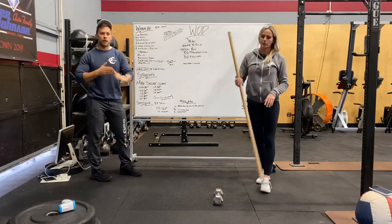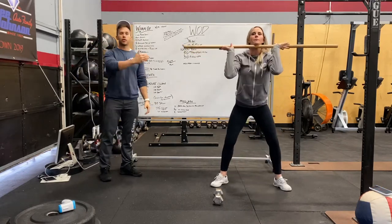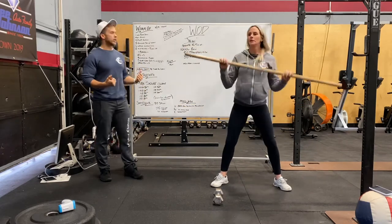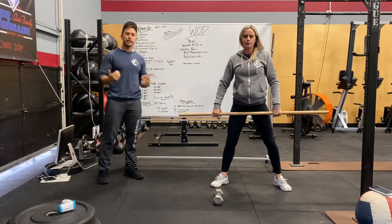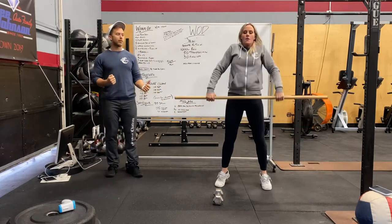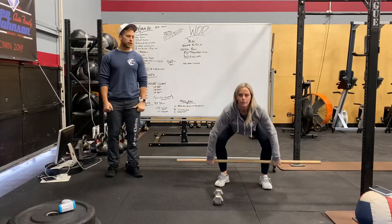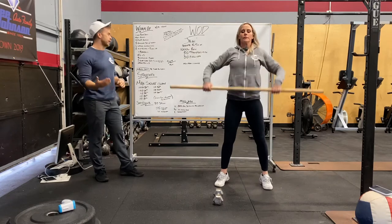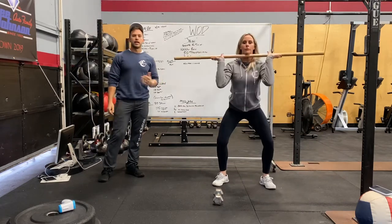For barbell warm-ups, we're going to do some front squats: bar across our shoulders and chest, elbows up really high, abs tight, driving those knees out. Then we'll warm up our clean bar path — from mid-shin, really strong grip, driving to our hips, big shrug, then a big pull.